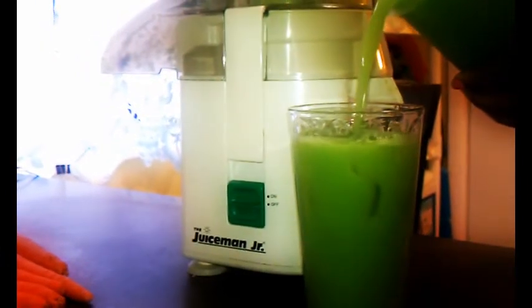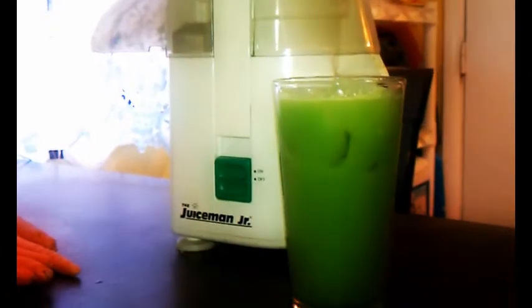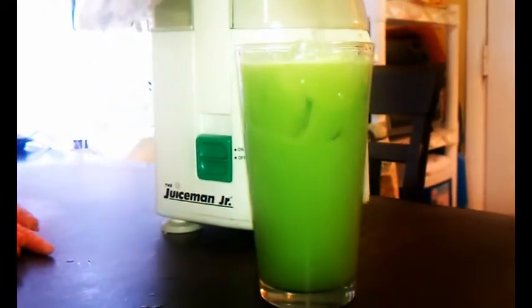There you have it, folks — perfect in the morning with your breakfast, over ice: green goodness juice. I'm telling you, ladies and gentlemen, you will not want for a better tasting juice than this one when you start your morning off.